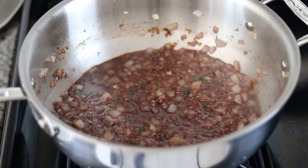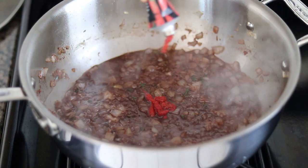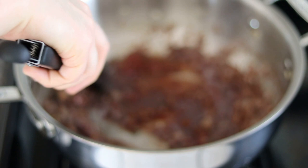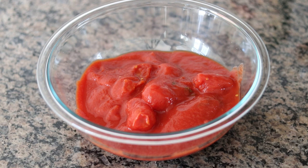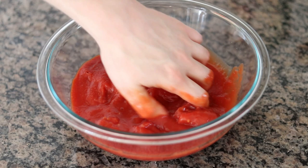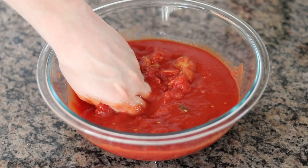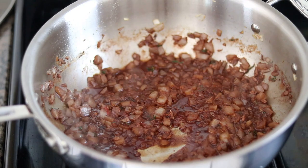That's simmering away — that's how you want it to look. Going in with about a tablespoon or two of tomato paste; stir that in and it'll break down into the sauce. And these are authentic DOP-certified San Marzano tomatoes — this is a 28-ounce can. Gently break them up with your hands; you don't want to pulverize them too finely, so leave some big chunks. Now that the wine has almost completely evaporated and the alcohol is gone, we can go in with our tomatoes.